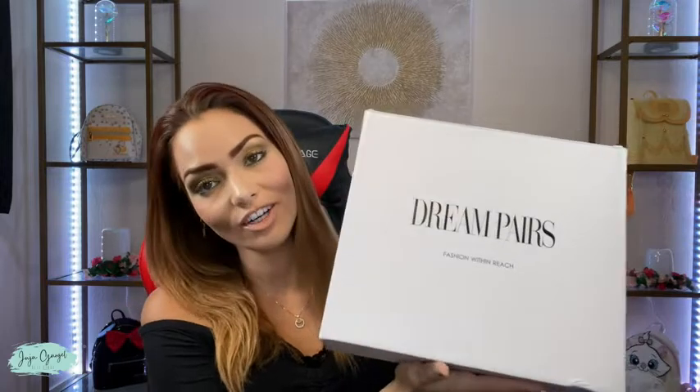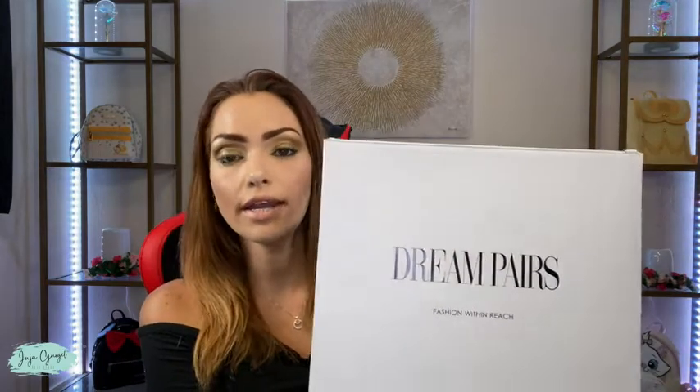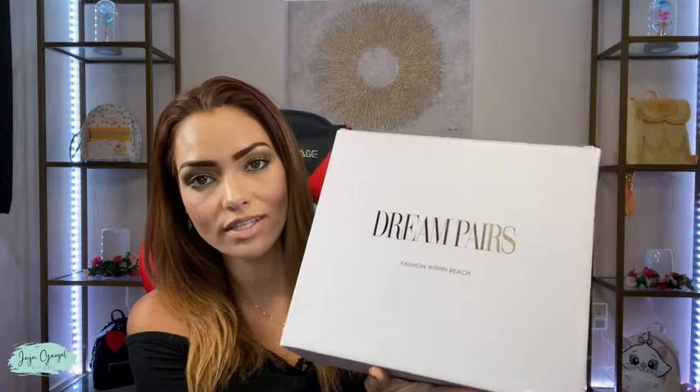Hi, I'm Juju Grigel and I just got this pair of Dream Pairs and I'm going to go ahead and get it out of the box to show you guys exactly how it looks.